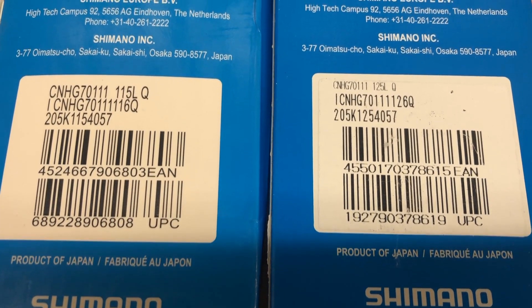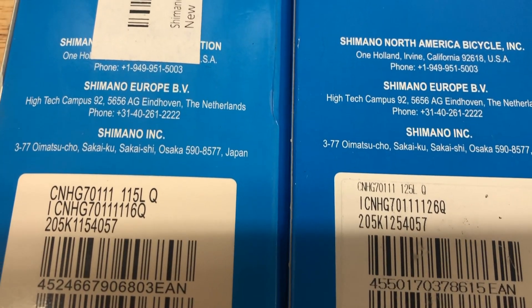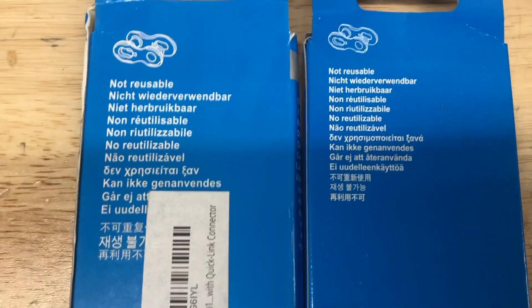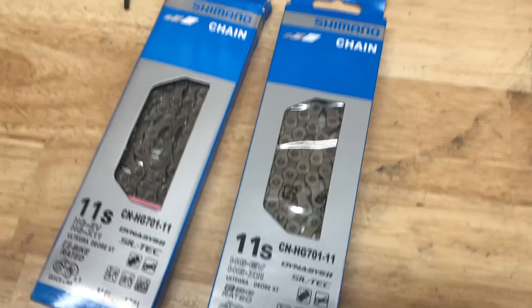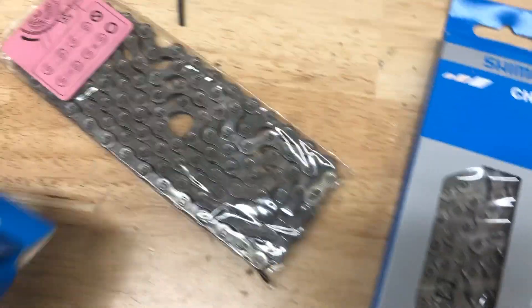This is the back side of the boxes. The one on the left there is the impostor, the one on the right is the genuine Shimano chain. You can tell the font on the lettering is a little different. Where it says HGEV, the font there is a little different as well.